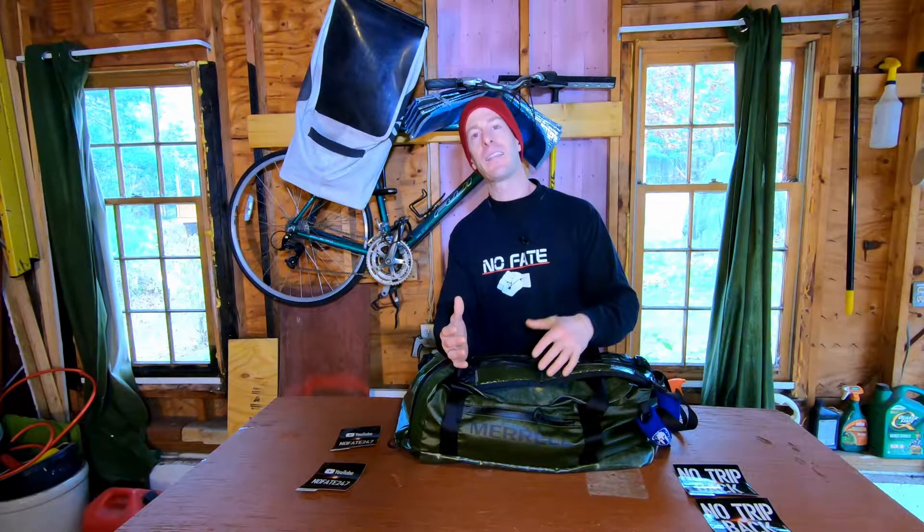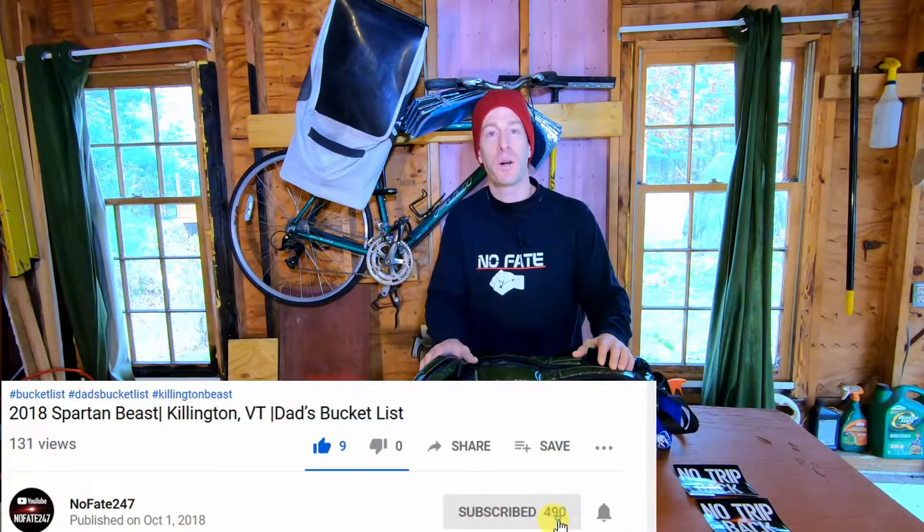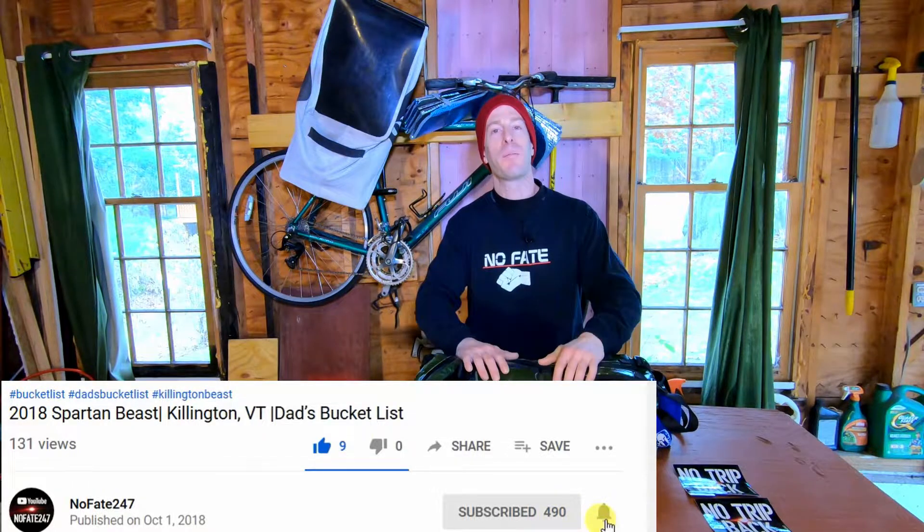We've all gotten a number of emails, comments and whatnot regarding what we carry to the gym — what are the go-to pieces of equipment you bring that you can't live without. So if you enjoy this video, make sure you give it a like and a comment, and head over to the NoFade 24-7 channel and subscribe if you haven't already.